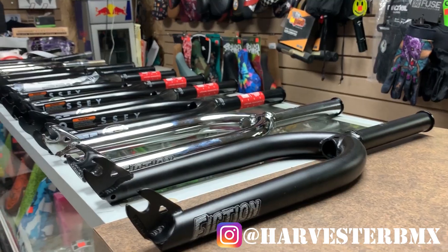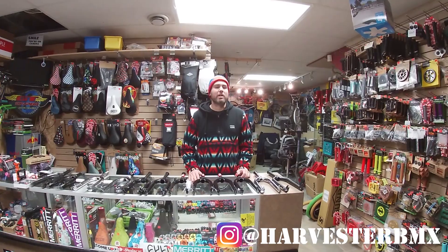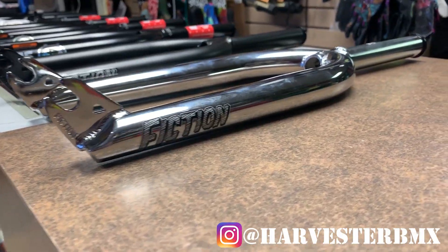What's up everybody, we are doing a fork buyer's guide — someone sent us a DM to do one, so we figured it's been long overdue. Let's get started. First of all, we have the Fiction Shank forks.